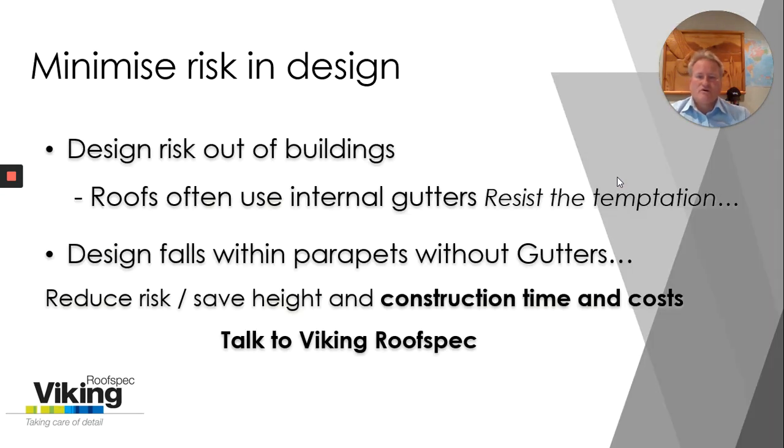We love to help you designers out too, giving you the best advice. I'm typically talking about keeping risk out of the design and perhaps how we can design roof falls within parapets without the need for internal gutters — and by doing so we're reducing the risk, we're saving height and certainly keeping the roof simple, we're saving the construction time and cost.